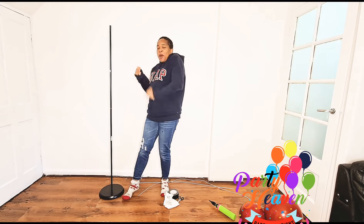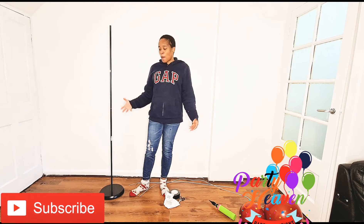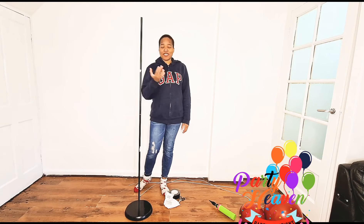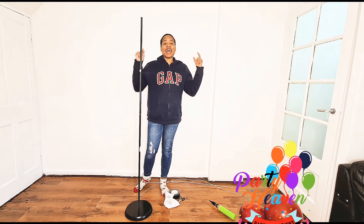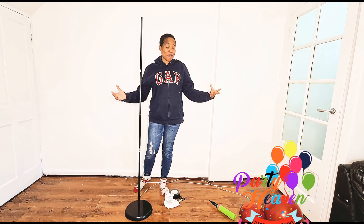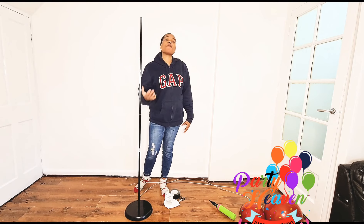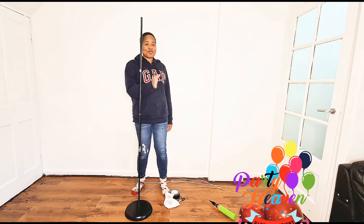Welcome back, it's your girl Yola from Party Heaven. Today we are filming a freestanding Christmas colored garland. If you've not subscribed to my channel yet, please click the subscription link below and click the notification button too so that you know when I post a new video. Remember to like, share, and comment — the more engagement, the more people YouTube shows the video to.